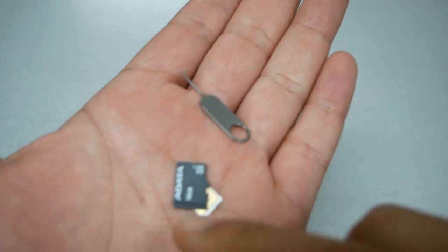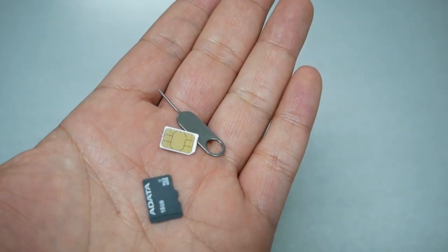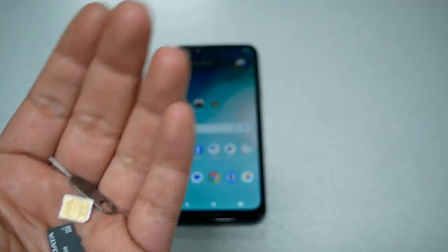You also need a SIM card and a memory card. The memory card is optional, in case you have some data, information, or music and you want to use that on the new device.